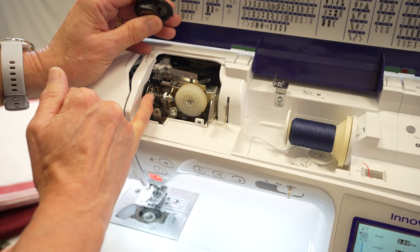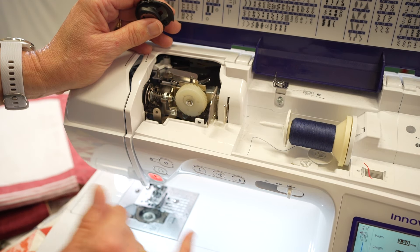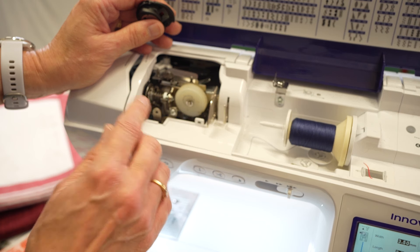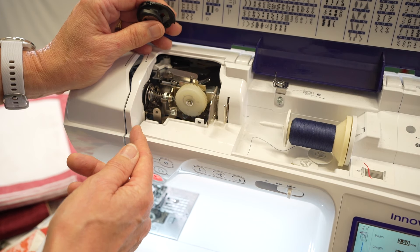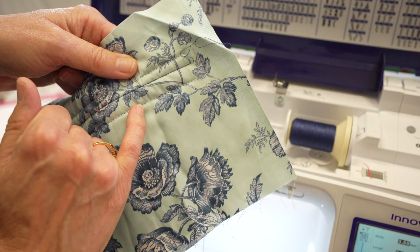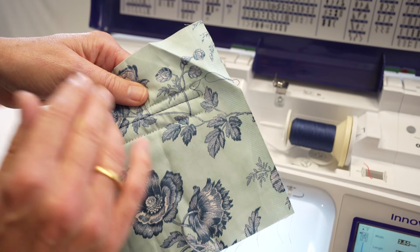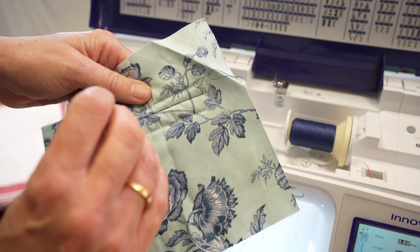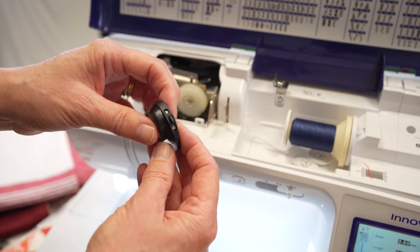What we've talked about here is the upper tension. Now the upper tension can be altered, and don't be frightened to alter your upper tension. It may be that you're doing some gathering, or it may be that when you're stitching you can see that your bottom thread or your top thread is coming through to the back. Whilst I advocate altering the top tension, I really don't advocate that you alter the bottom tension.